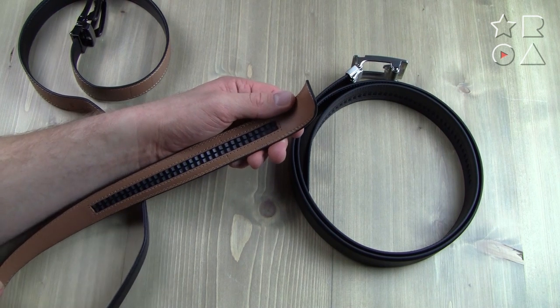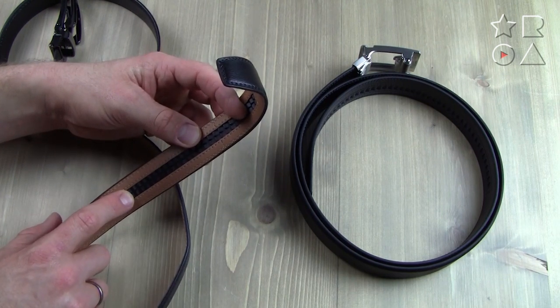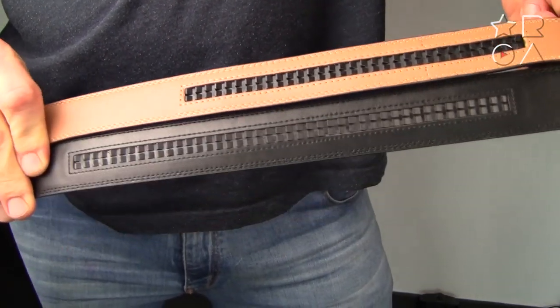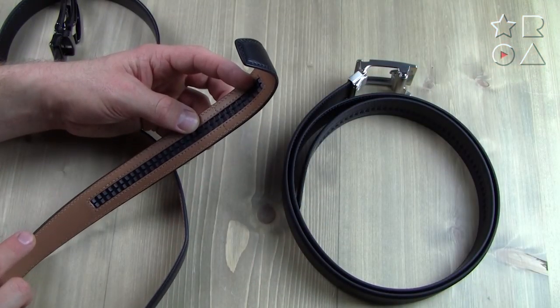The way they go about their business is very different though. The Comfort Click has a 7.5-inch track with 32 positions, but the Core belt has a 10-inch track with 42 positions, so you can actually make a lot more adjustments with the Core belt.